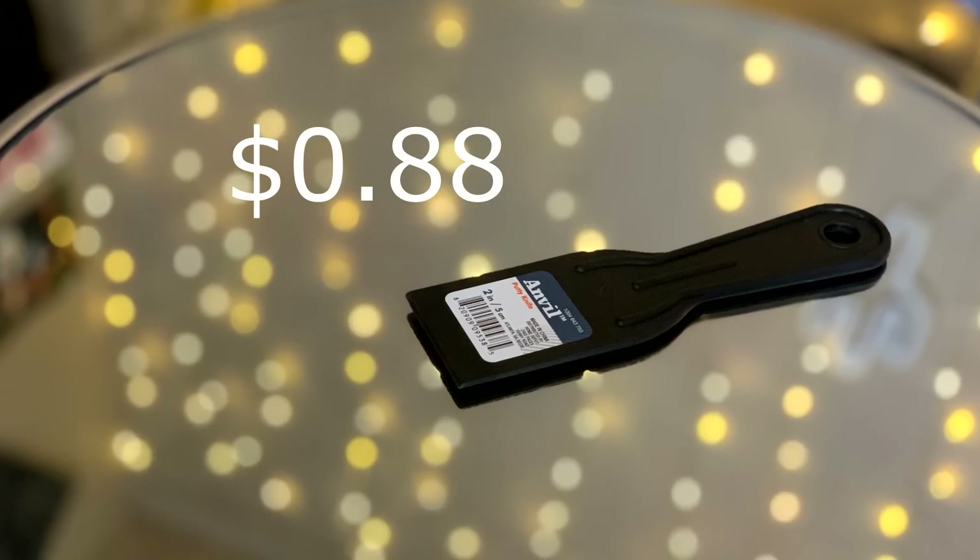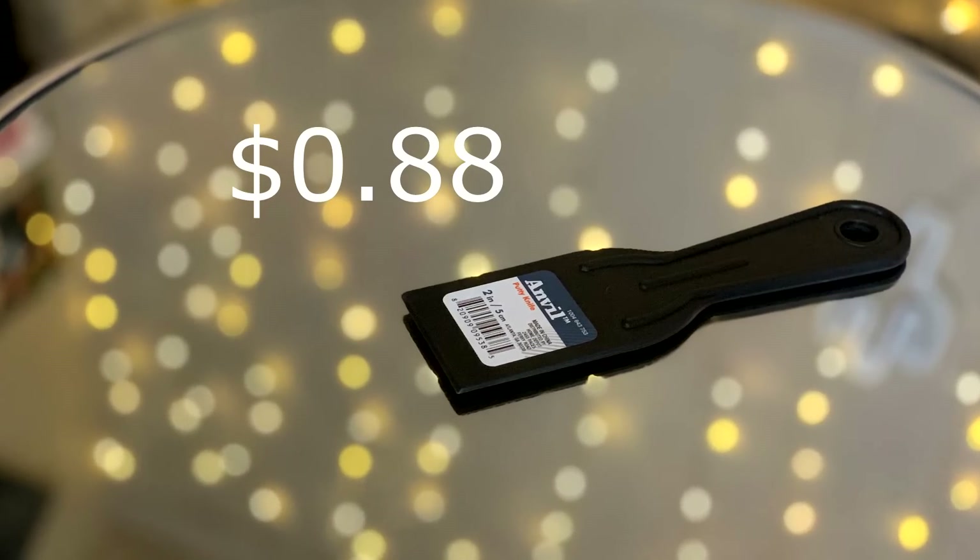Speaking of paintbrushes, they also have putty knives, which I actually like to use a lot when it comes to oil painting. If I need to mix oil paints or scrape, putty knives are where it's at. At the hardware store they have a huge variety of these — you can get them for cheap like I did for 88 cents, or you can get the best quality one for only six dollars. Again, if you were to go to a Michaels or Hobby Lobby, you would be spending at least three times the price on a palette knife.